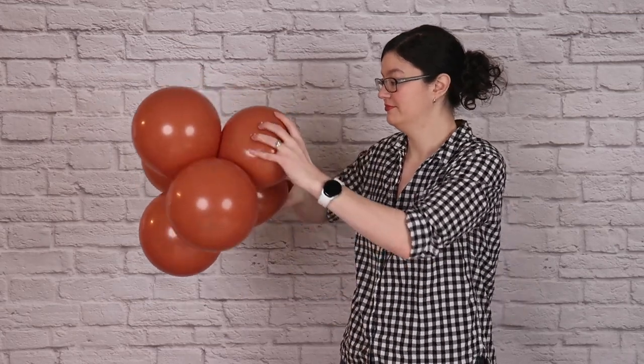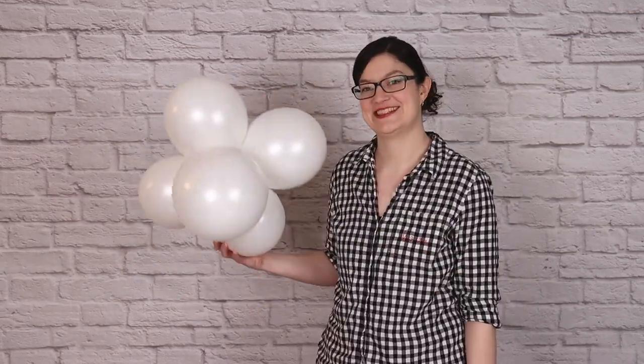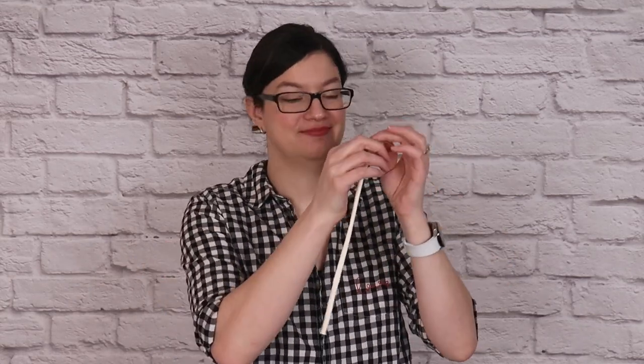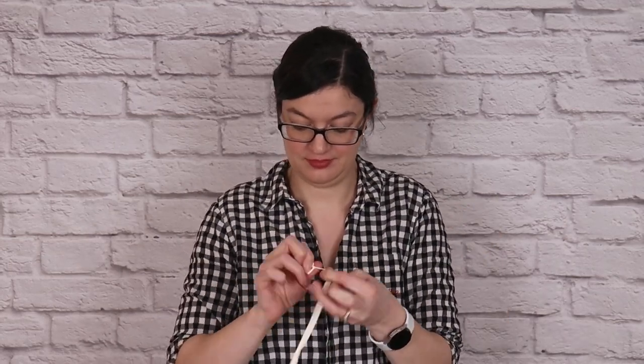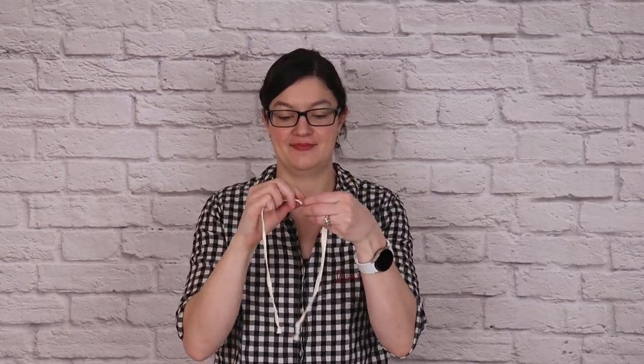I'm creating four clusters in each of my four colors, giving me a total of 16 clusters for this garland. To tie the garland together, I'm going to use two empty 260 balloons — you could always use fishing line or curly ribbon if you prefer. I'll pinch the balloon, stretch all the air out, tie the end in a knot, and then tie two of these 260 balloons end to end, giving me a nice long stretchy string to tie all my balloons together with.